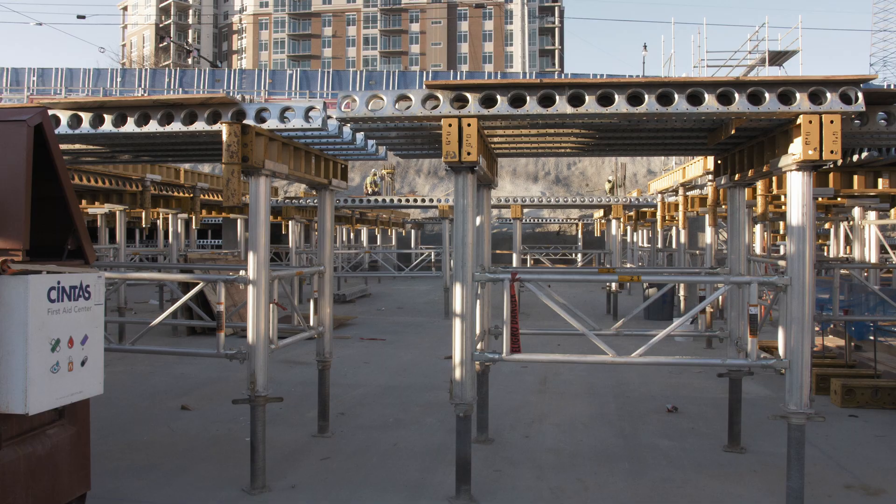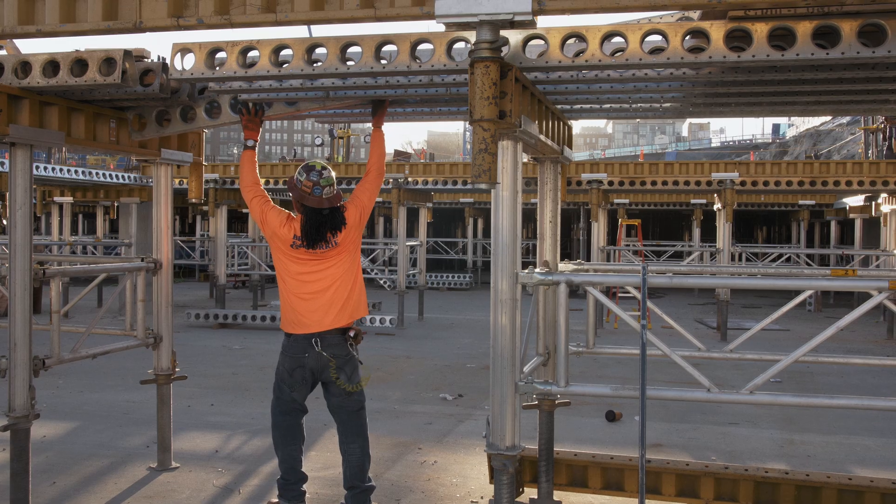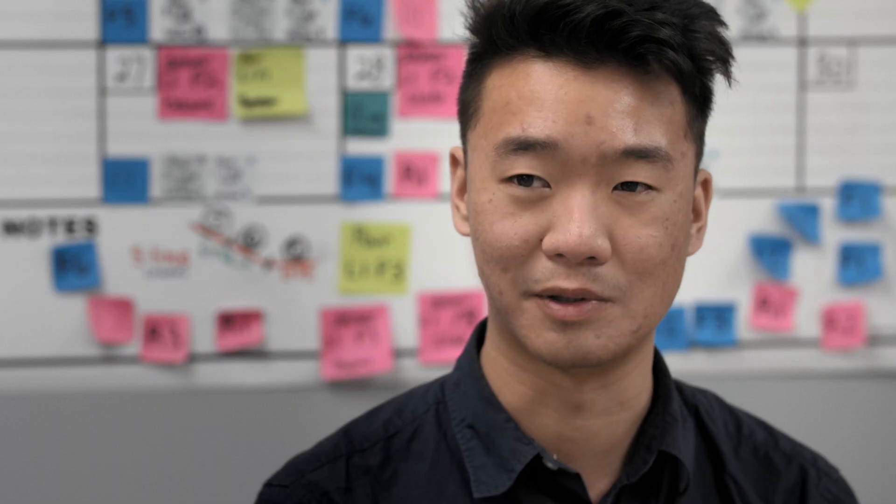It's a pretty simple system with very few components. It's a lot of Z beams and E beams just laced together to form your deck panels and beam bottoms throughout.